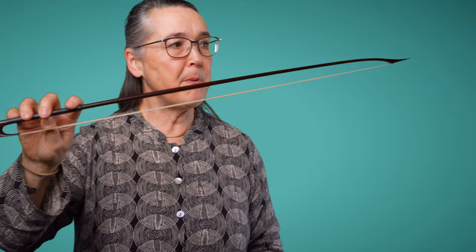In this short introduction to the Baroque bow, I'm going to take you through the difference between this bow — a copy of an actual bow made in 1591 — to the bow that I most often play in the Orchestra of the Age of Enlightenment, which is this Baroque bow. They're both very different from the modern bow, but there is a big difference between these two.